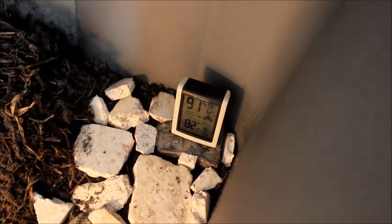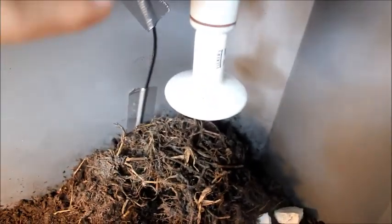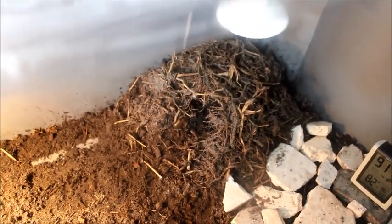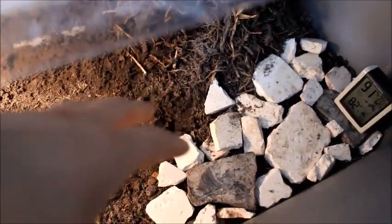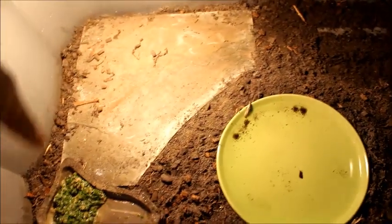Right now his tub is at 91% humidity, which is really good, and 82 degrees Fahrenheit. He's got a ceramic heat emitter for maintaining ambient temperature — we want to keep it above 80. He's got his little burrow that he likes to sleep in, originally made from sod that died, so I put a pile of roots there and dug a little hole for him. He also has a 45-watt basking floodlight bulb, a stone to warm up on, food, a little water plate, and topsoil substrate with rocks for climbing.